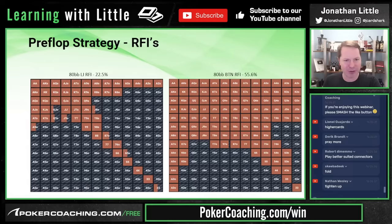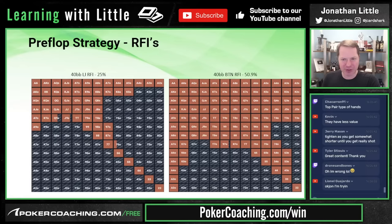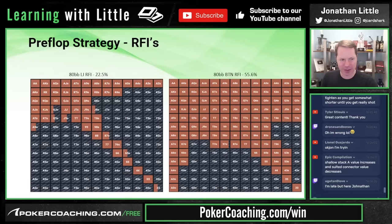At 40 big blinds deep from the low jack, we play a similar overall range but notice what happens to suited connectors. Looking at the low ones, 7-6 is played rarely and 6-5 never from certain seats. At 20 big blinds deep, basically no suited connectors are played at all, and even small pairs get folded. On the button at 20 big blinds, suited connectors are also not played — 6-5 sometimes, but 6-4, 5-4, and 4-3 suited never.